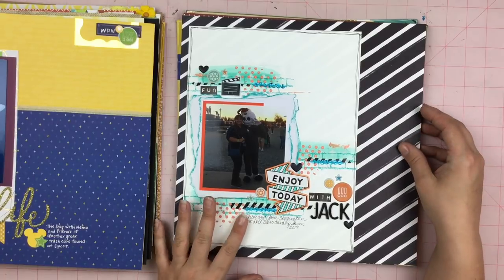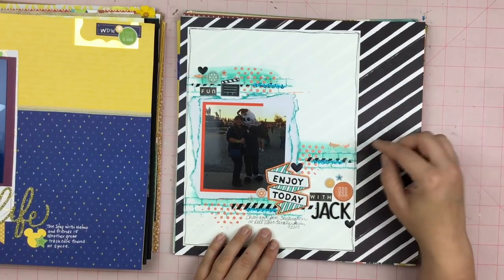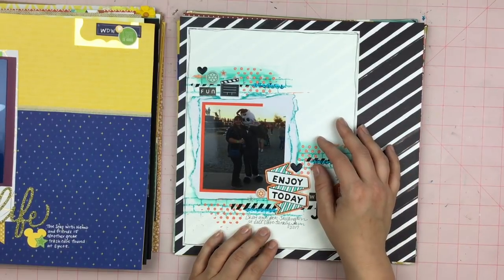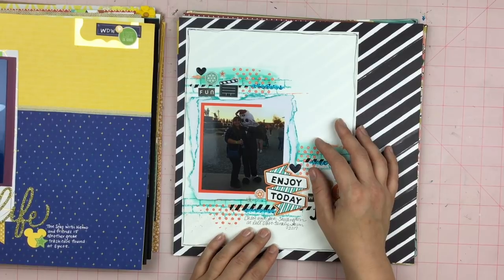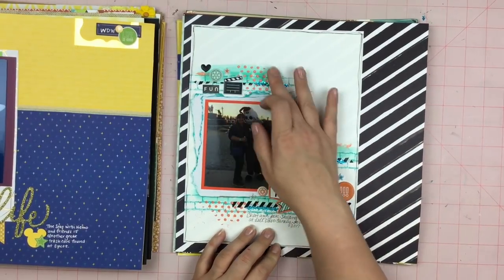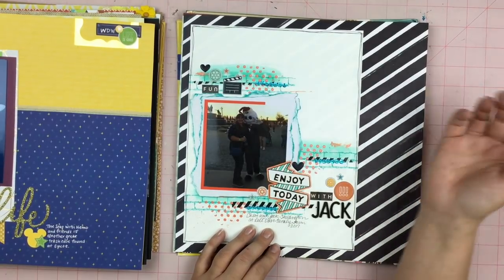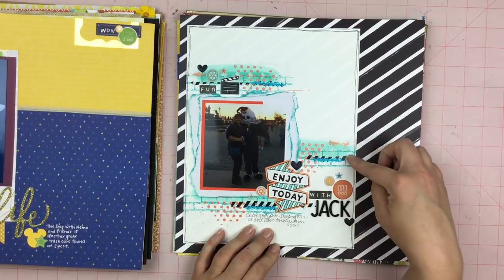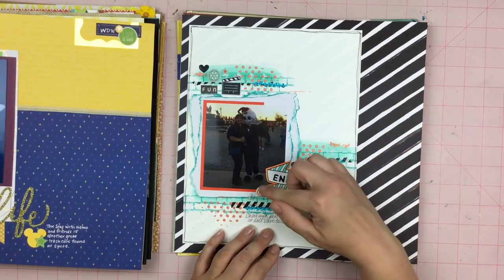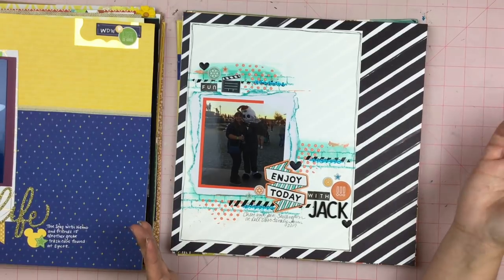Here is a layout with my daughter and Jack Skellington at the farm — so this was a lot of fun. We did some brush — some watercolor. I don't remember exactly, but we brushed it, then we took a stencil and wiped away the color, then we stamped, then we put some Nuvo paste through a stencil, and then we sewed some sequins onto the page. I just pulled out some orange and blue embellishments to go with the photo. Enjoy today with Jack.